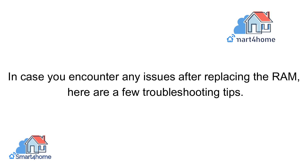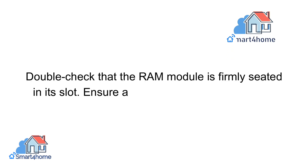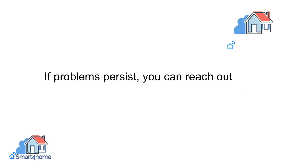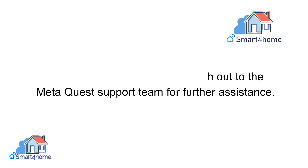In case you encounter any issues after replacing the RAM, here are a few troubleshooting tips. Double-check that the RAM module is firmly seated in its slot. Ensure all the connections are secure. If problems persist, you can reach out to the MetaQuest support team for further assistance.